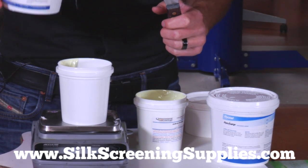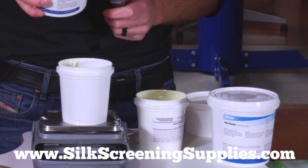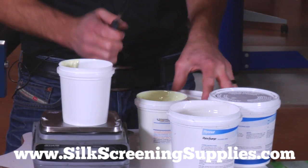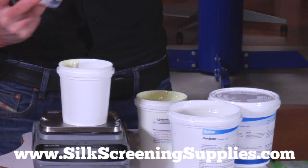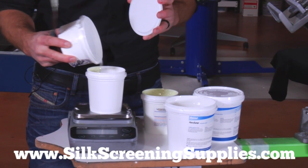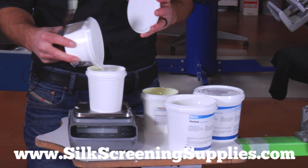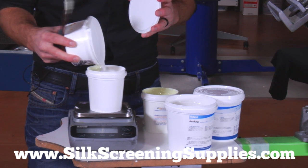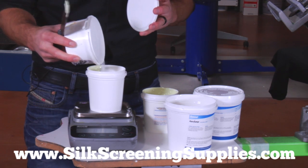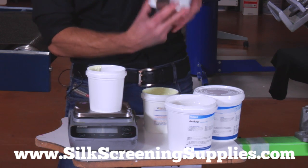Then we're going to mix in 5% agent. The agent is actually a discharge activating agent. We're going to mix 4 grams of the agent so we're going to go up to 84. Now this is a formaldehyde base so you do want to use it in a ventilated area. You don't want to use it in a closed area like a closet or a small room or small bedroom. An open ventilated area like we're in today works great. So we've got 5% agent in there.